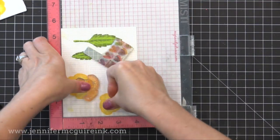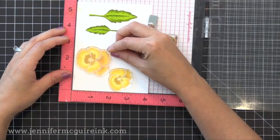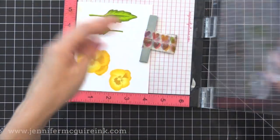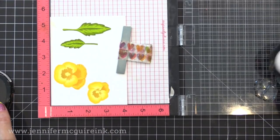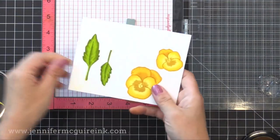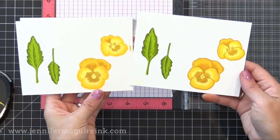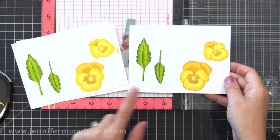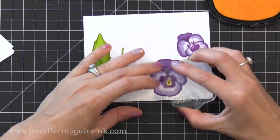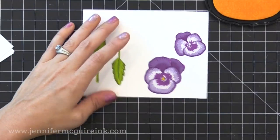Here we are with the darkest color of yellow — look how beautiful that is. I do like that this Altenew stamp set offers an outline, so you can leave it as it is or you can stamp the outline like I did here. Here I'm going to let you compare: the one on the left doesn't have the outline and the one on the right does. It's totally your option, and I love that they offer that. You could also use the outline just for watercoloring if you wanted to.